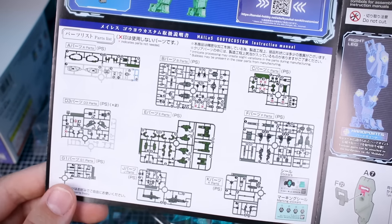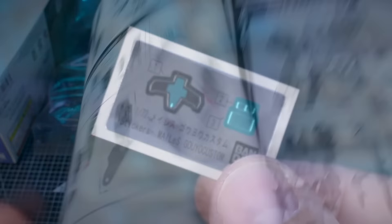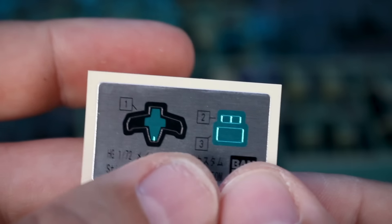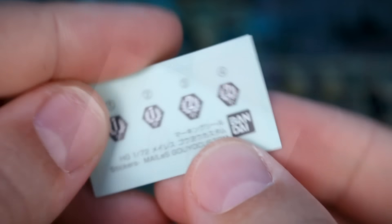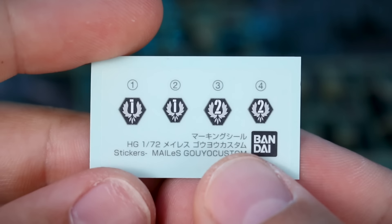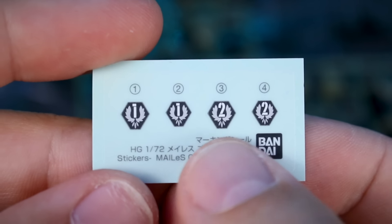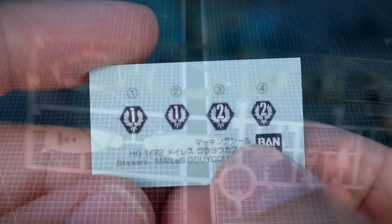Inside the instruction manual there's more about the customization options alongside the parts list, with the beginning of construction on the color pages before switching to black and white. Our included foil stickers are basically for the visor and a couple of camera stickers, probably just for the rifle. We also have marking decals - a number one and a number two logo, both in smaller and larger sizes that you can use on the kit.